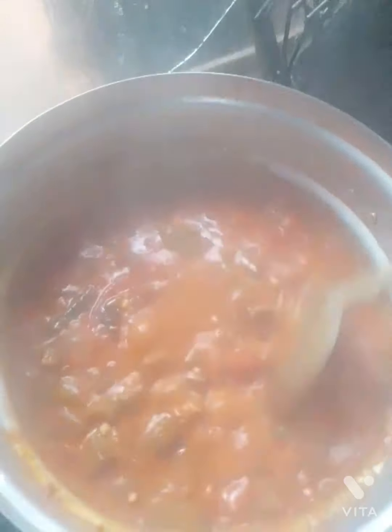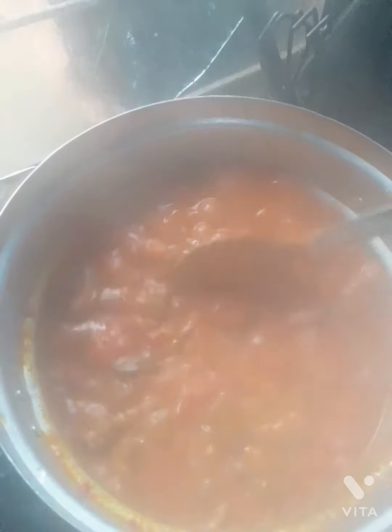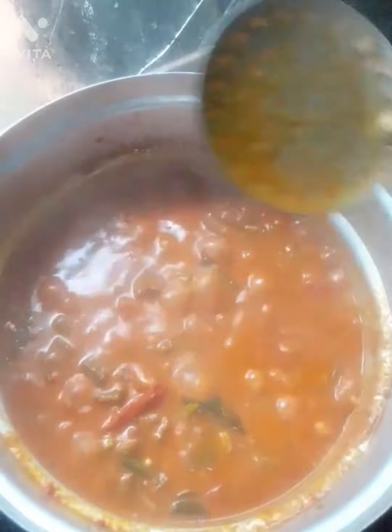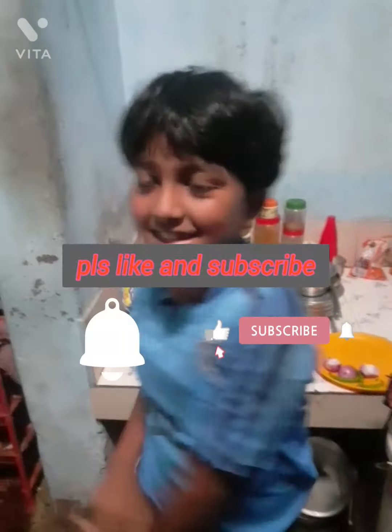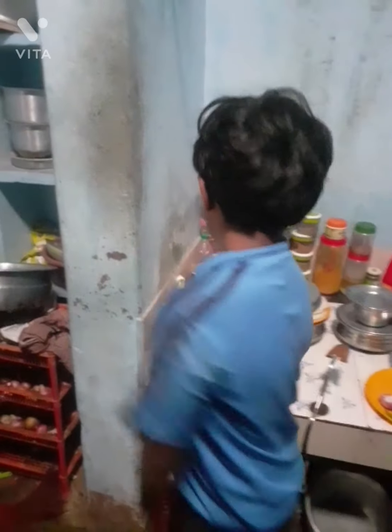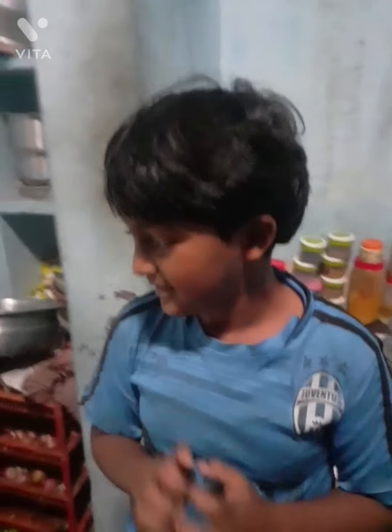Now we're done. You can make a dish. I am going to taste the whole thing. I am ready to taste it. Please like, subscribe, and comment. Bye bye.